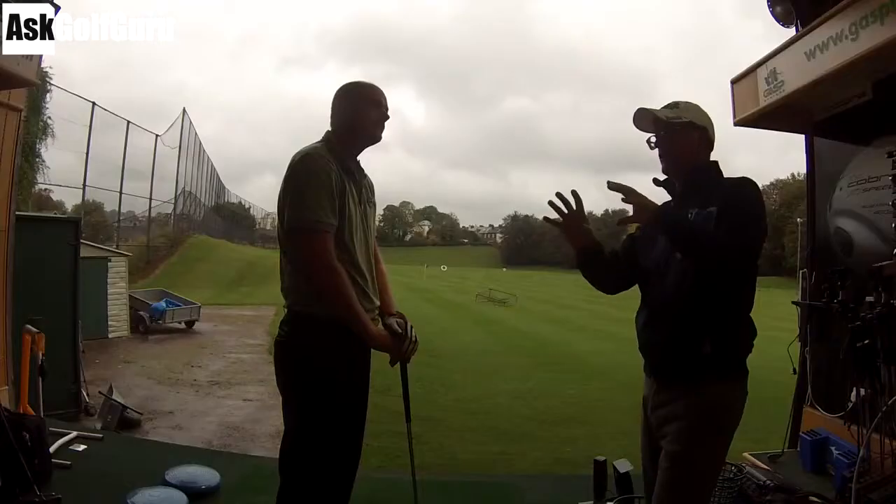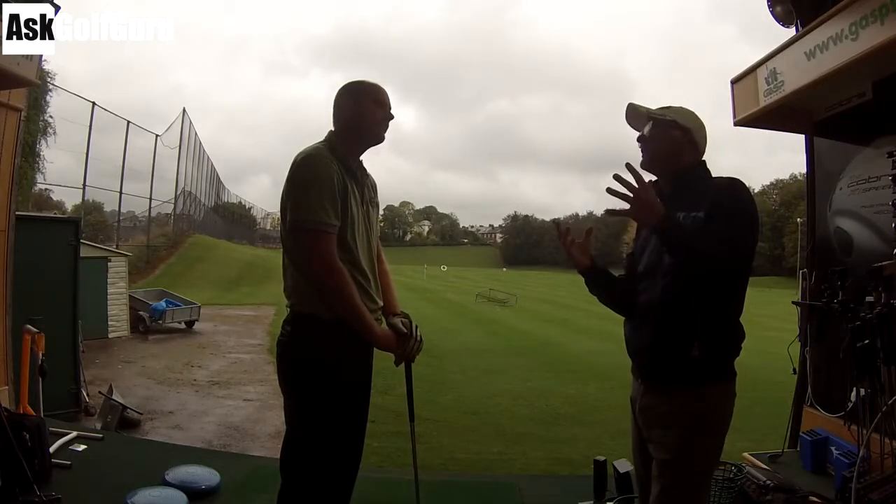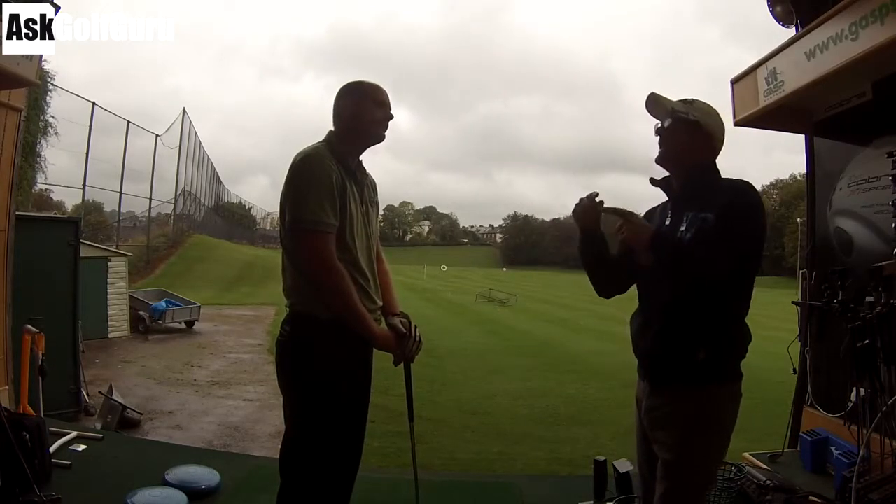Hello, Mark Crossfield here. More live golf lessons coming at you. We've got Tony, who came for a lesson that he won in a charity auction for Help the Heroes. I think it was on the Golf Monthly Forum. So here's Tony's live lesson.